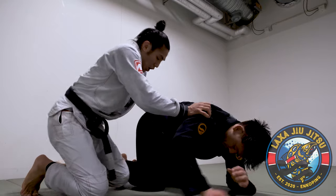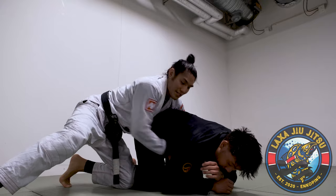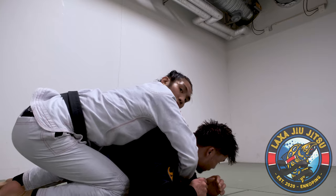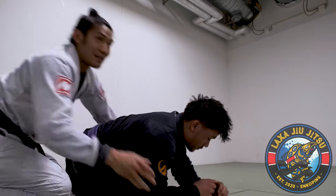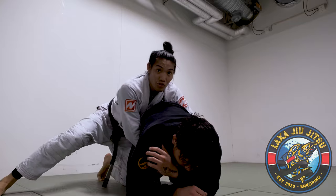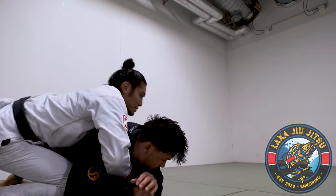I'll put my knee next to his leg and pull just to get the hip to touch the ground. Then I can go to the seatbelt without the chance of getting thrown over. So from here: control the hip, bump a little bit here, get the hip to the ground, then go up to the seatbelt.